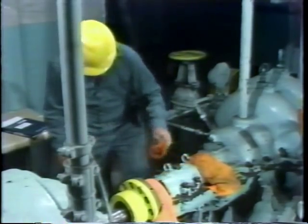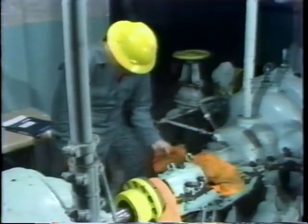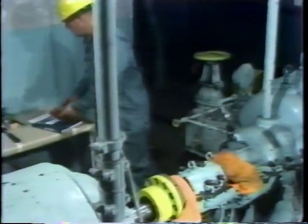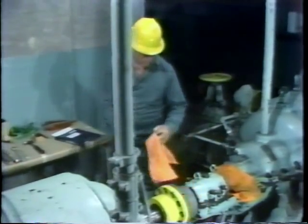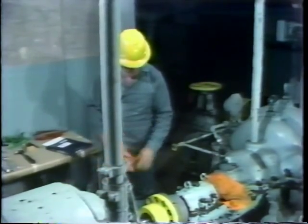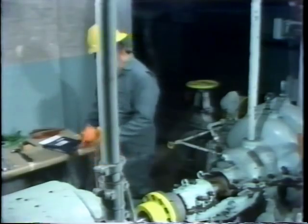After wire brushing the surfaces, he uses a clean rag to brush off any foreign material which was dislodged by the brushing. After this cleaning has been completed, he can then remove the rags that he placed over the coupling and the seal, because there's no further hazard of contamination of these components. And then he's ready to begin disassembly of the bearing.